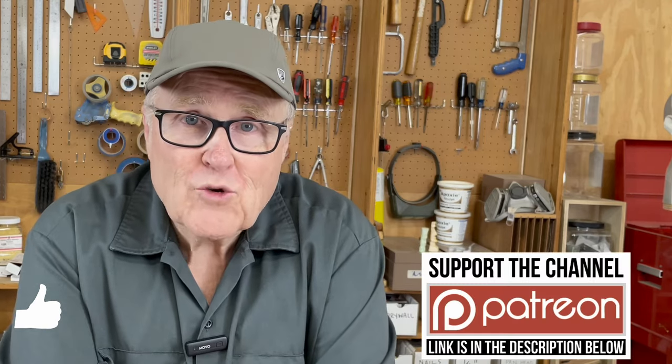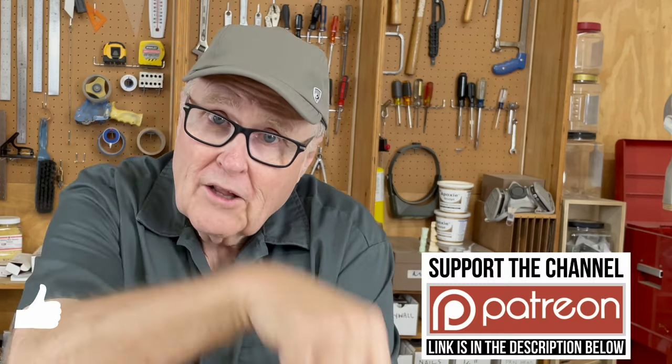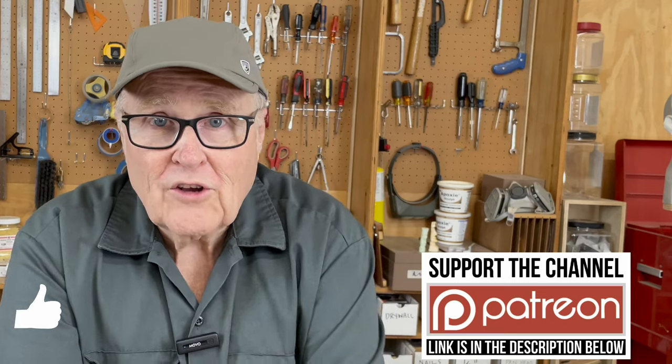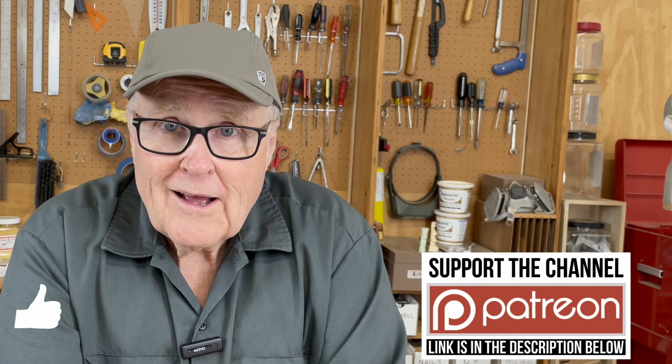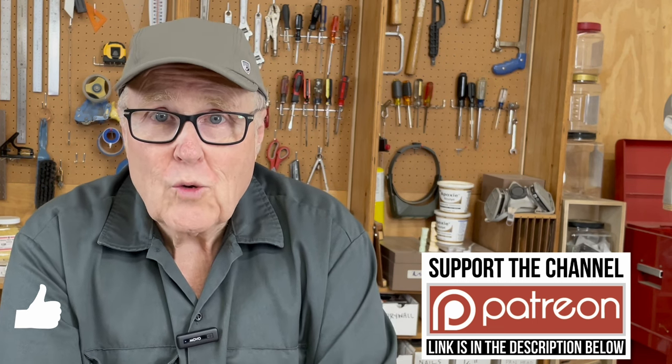I hope you got some value out of this video. If you did, watch this video next. I have a Patreon — if you want to support the channel, the link is down below. There's also a super thanks button down below for a one-time contribution. Thanks for watching. I will see you next time.